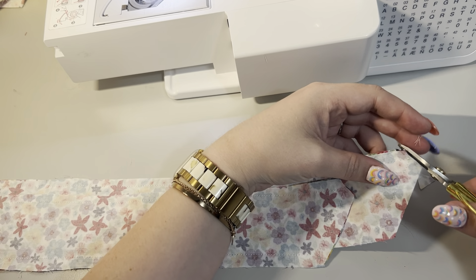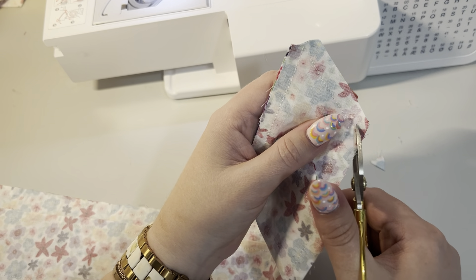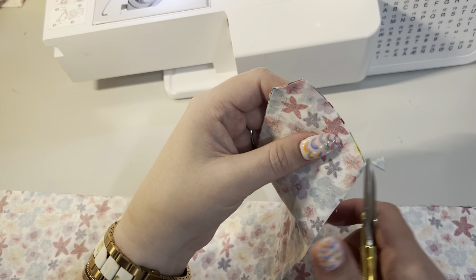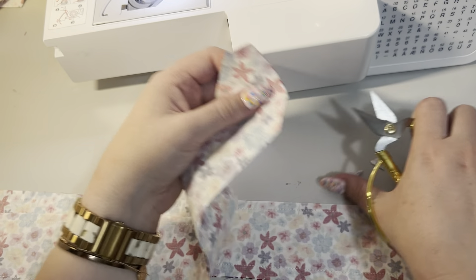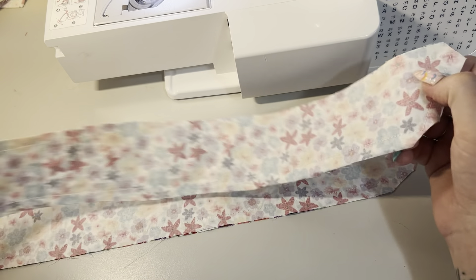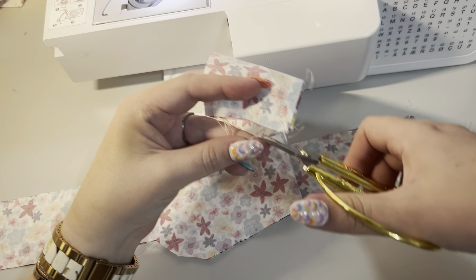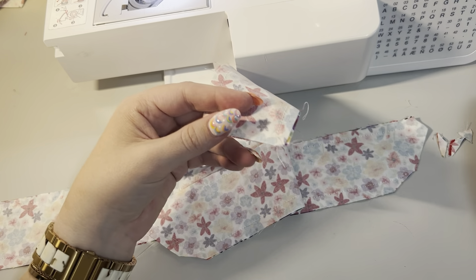Now you're just going to trim off your corners only. You want to get close but you don't want to cut your stitching that you have just done. Now we're going to turn this inside out - I'm just going to trim off this frayed bit so we don't fray it even more.